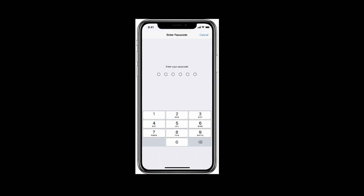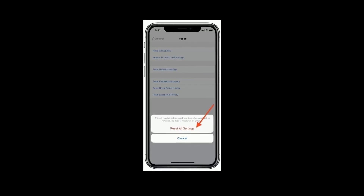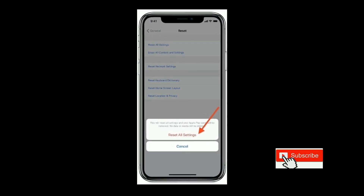Then enter the passcode. Again, tap on Reset All Settings from the pop-up box to confirm. Now tap on Reset. For more videos, subscribe to Apple Tech Page.